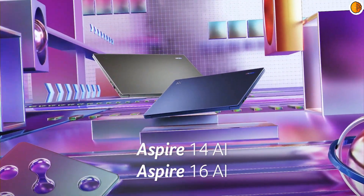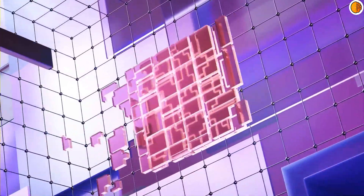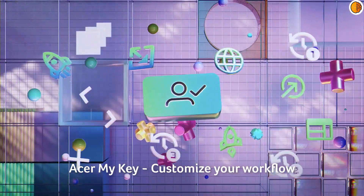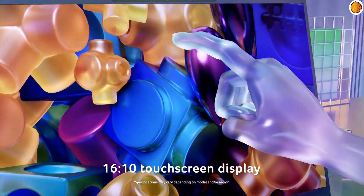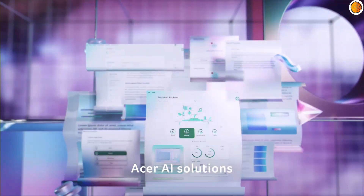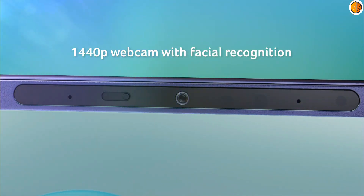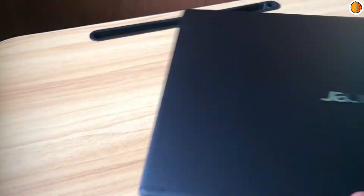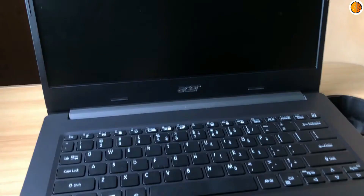First up, design. The Aspire 16 AI is a simple silver-gray plastic slab with a low-key Acer badge. It's thin at just 0.63 inches in profile and light at 3.42 pounds, which isn't much for a laptop with a 16-inch display. The Aspire 16 AI isn't luxurious, as the laptop uses plastic for both the interior and exterior. However, the materials used look and feel fine for a budget machine. It's rigid too, as the display lid and lower chassis allow only a hint of flex in use. The display hinge can rotate up to 180 degrees, meaning it's possible to open the laptop so that the screen lies entirely flat on a table, providing extra possibilities if you plan to use the laptop as a second screen with an external keyboard and mouse.